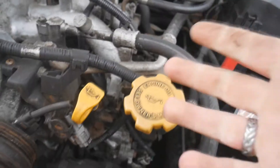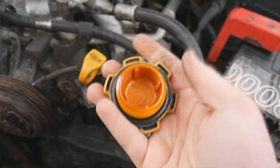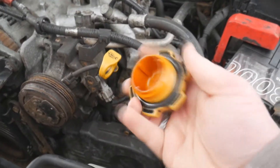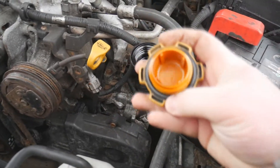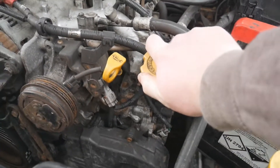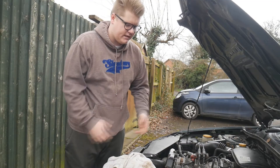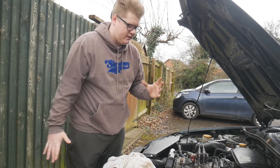Next is engine oil. Spin the top off the oil filler cap and check for that mayonnaise substance again. If you see a little bit that's not necessarily a problem - it's probably because you're not driving a lot. But if there's a lot on there you might want to get that investigated. Once checked, put the cap back on and make sure it's really tight.